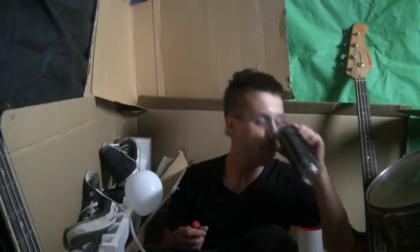Alright everybody, so this is what I like to call my efficiency corner, where everything's in the fridge.